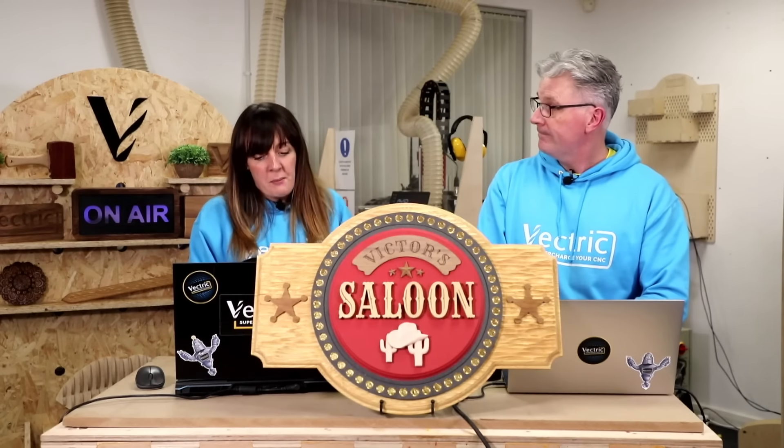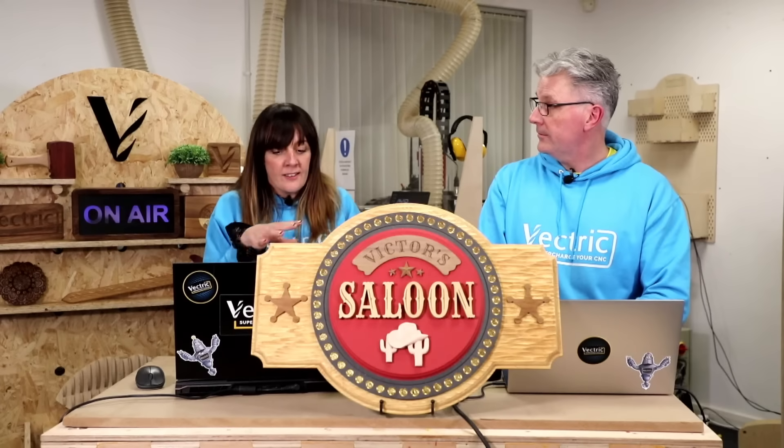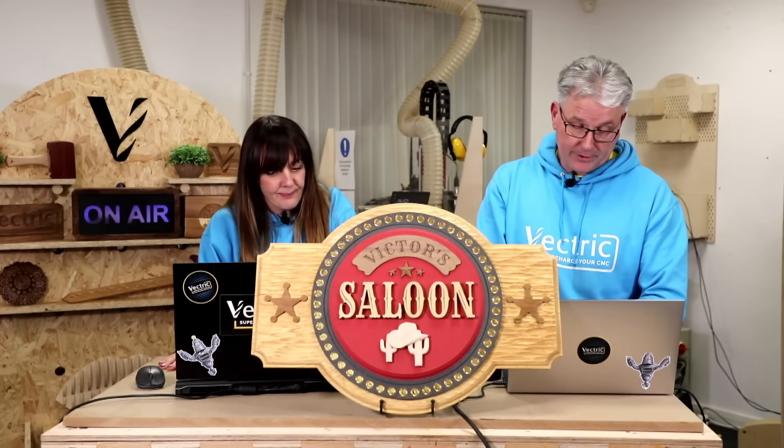Andy also showed a dog leash holder, which is a great example of using template files — a really underrated tool. For personalized items, templates are great because you can swap out names without ever overwriting the base file, since it's quite hard to accidentally overwrite a template file. That's a really good tip.